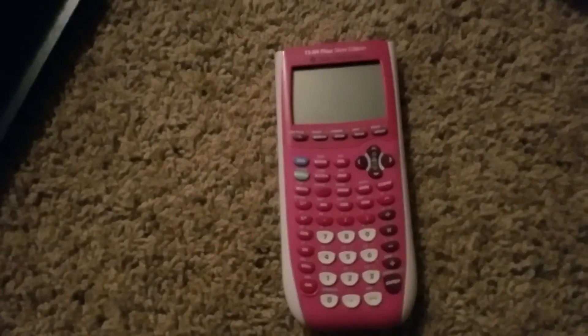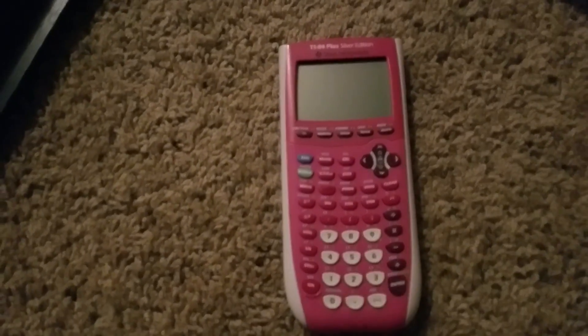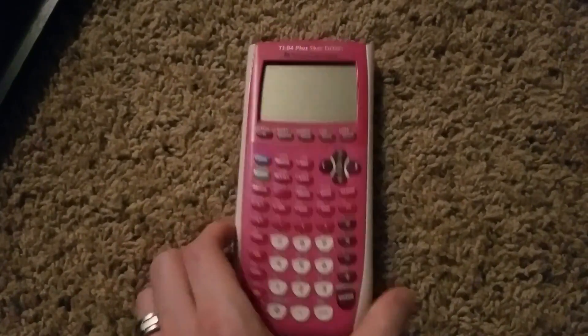And they say wait 10 minutes and try to turn it on. But obviously I don't have that. It's just this.